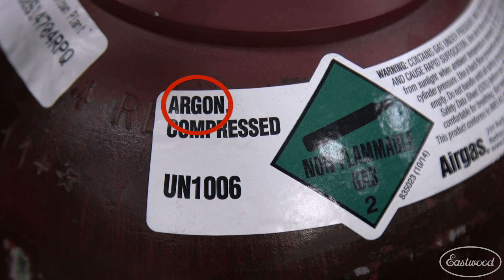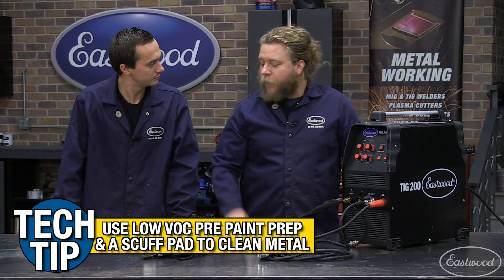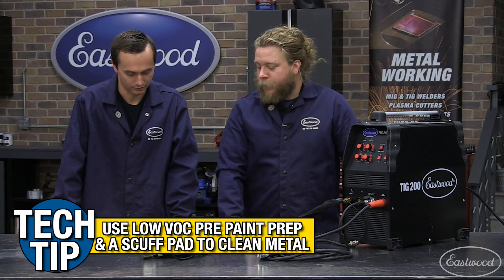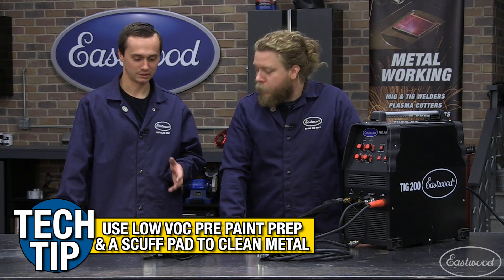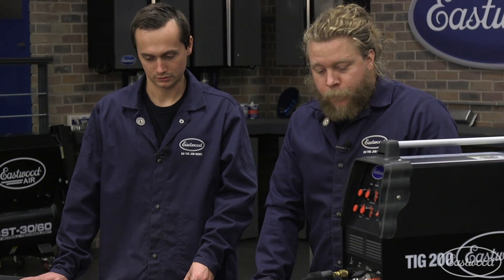Let's get grounded. Let's get our gas going — we need 100% argon. We're already hooked up. I saw you did clean these plates. What did you clean the steel plates with? I used the low VOC pre. When you're TIG welding, you want everything as clean as possible. Any contamination is going to throw your weld off.